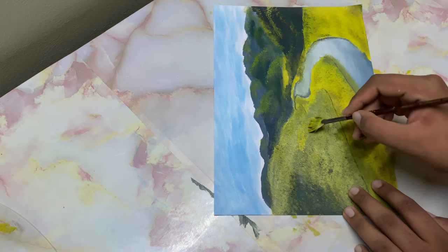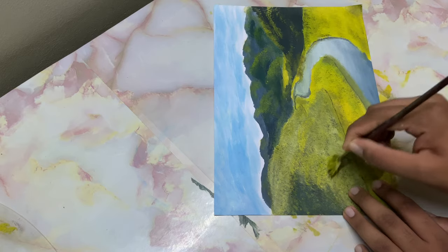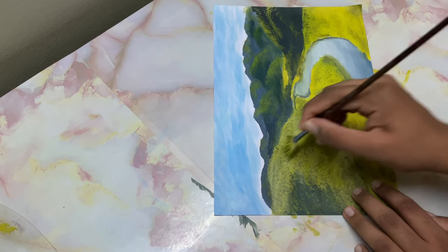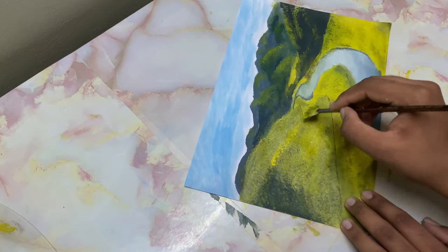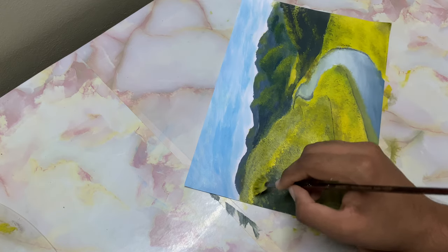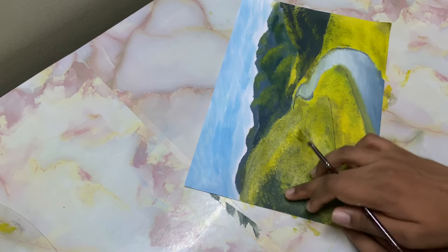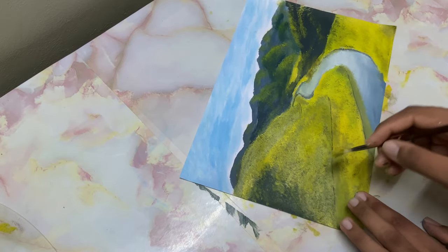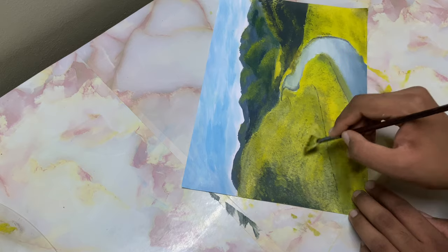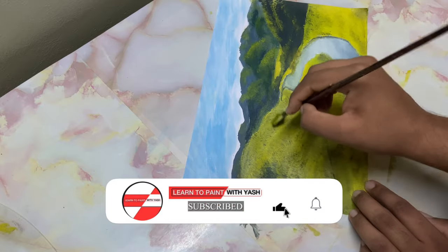Drop in another coat of highlight just to brighten this — tap it, you can tap hard if you want. Let's add in the separation between this mountain and that one. Tap it very gently. To get back that texture along with that brightness, I'll just take a very little black and tap it.